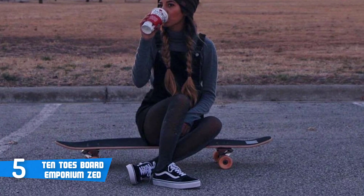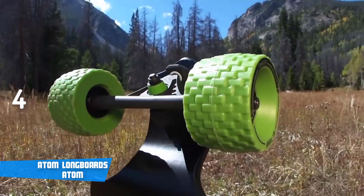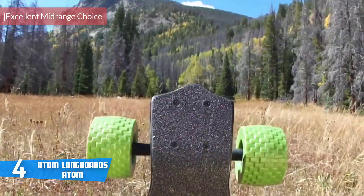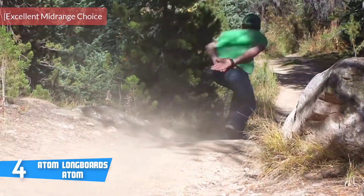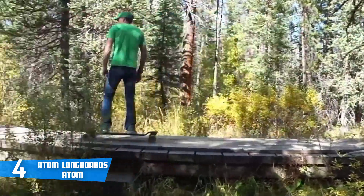At number four, it's the Atom Longboards Atom. The Atom is a 39-inch all-terrain longboard that would be an excellent option for anyone keen on having a smooth ride on a wide variety of surfaces. Let's find out what else we can expect from it.